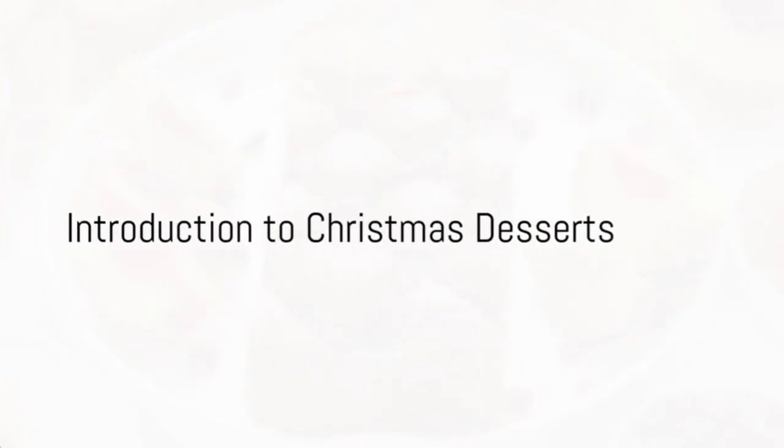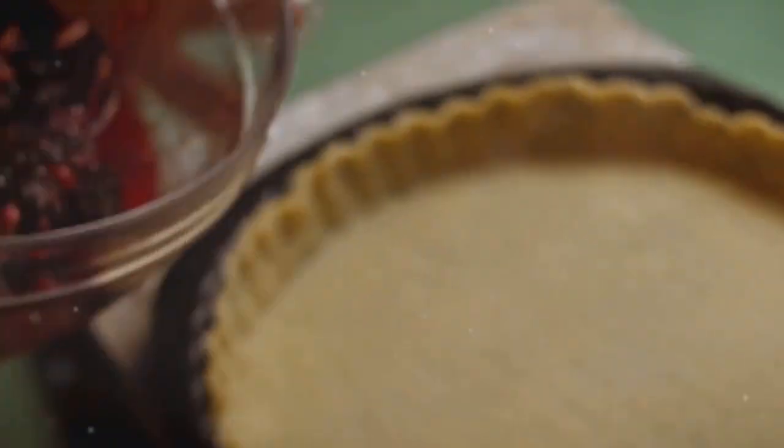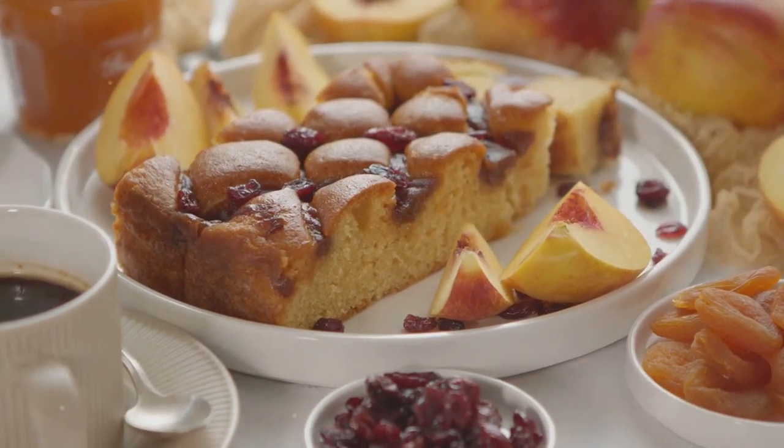Ever wondered what could make your Christmas dinner more delightful? Enter the world of Christmas desserts, where we'll explore a step-by-step recipe for a warm, comforting cranberry orange bread pudding. Stay tuned to know how to whip up this festive treat.